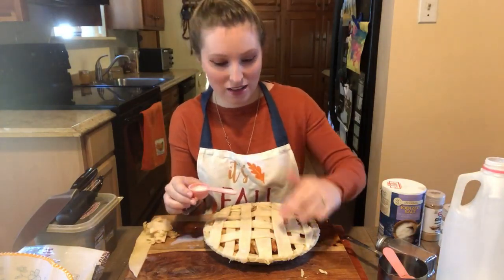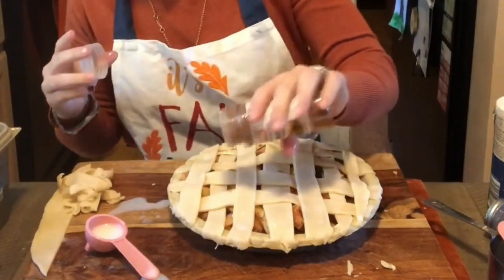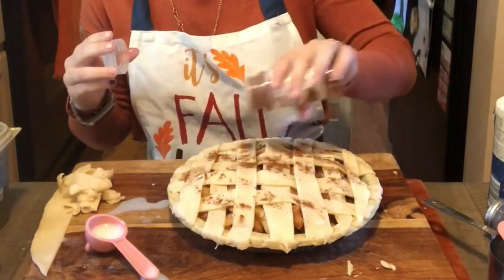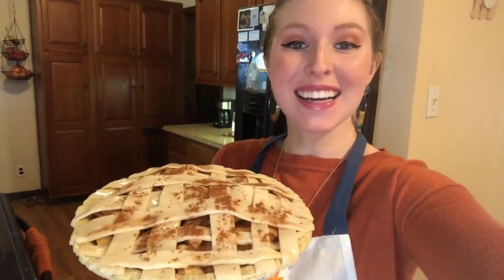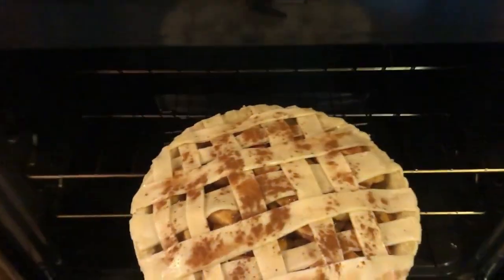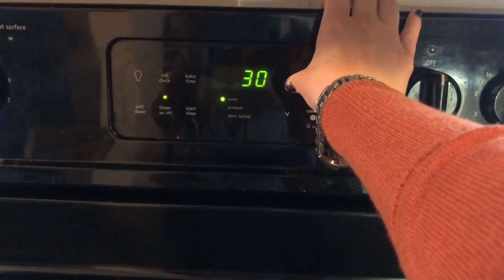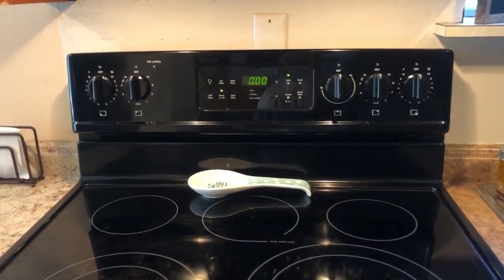Now it's really shiny. We are going to add just a little bit more cinnamon and sprinkle it all over the top — not too much, because you already have some cinnamon in the pie. We just want to make it look a little extra special. Okay friends, we are going to put it into the oven — we are preheated to 375 degrees and we are going to bake it for 45 to 50 minutes. Well, it's time to take the apple pie out of the oven!